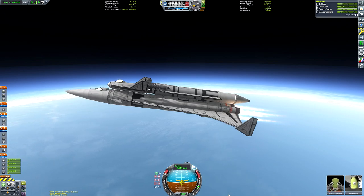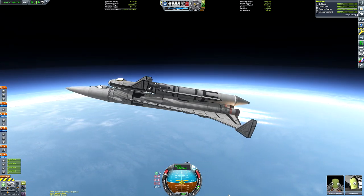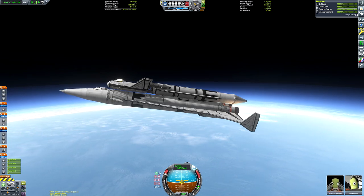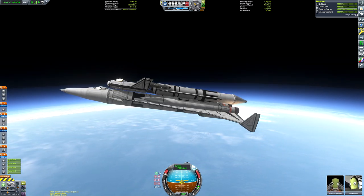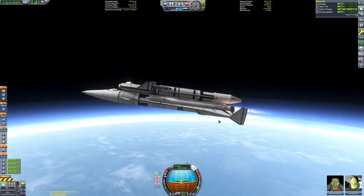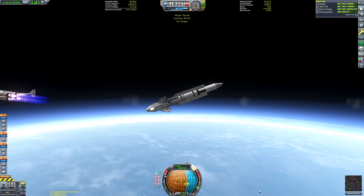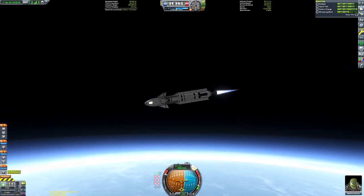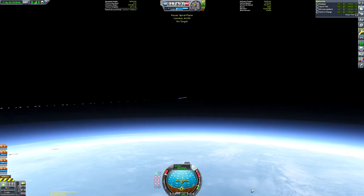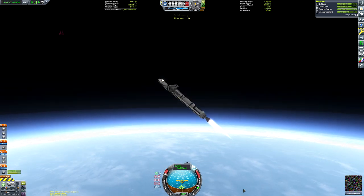Bob Kerman is currently flying the bomber, but unfortunately this is not going to be a happy ending for Bob. We're not playing on the main save because launches like this aren't feasible there — once we deploy the payload we have to choose: save the payload or save the bomber, we can't fly both. So Bob is going to die. I quickly deployed the spacecraft, switched to the bomber to make it nose dive so it wouldn't slam into the spacecraft, then switched back to fire up the Skipper engine and get into orbit.